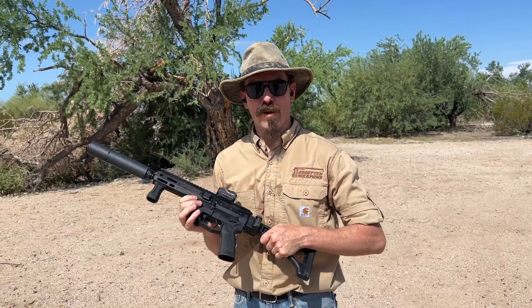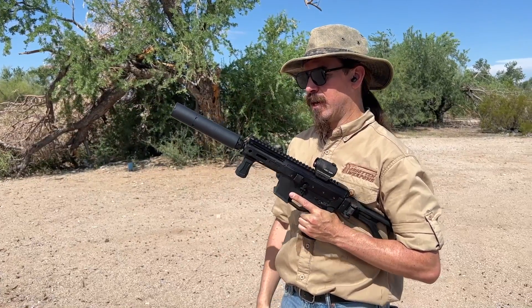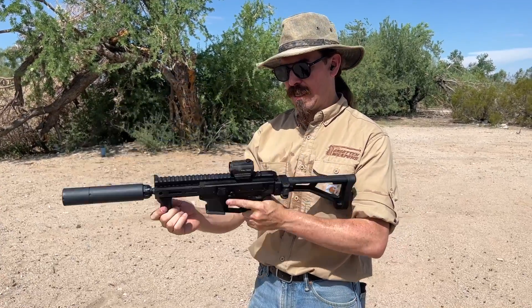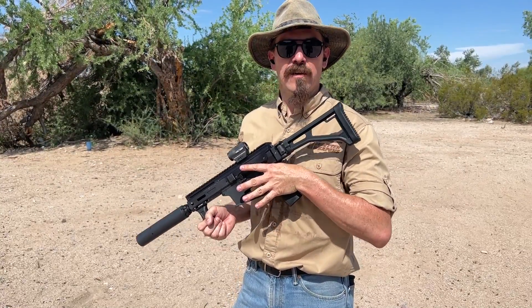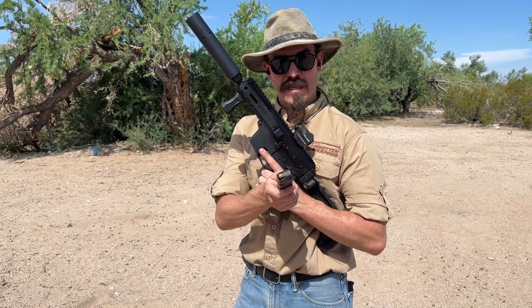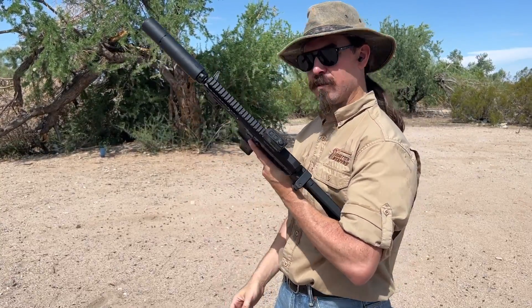One other thing I want to play around with on the Angstad is a suppressor. Because this actually comes with a tri-lug adapter, and I happen to have a Dead Air Wolfman 9mm suppressor with a tri-lug adapter for it. I'm really curious how much gas I'm actually going to get back in the face out of the ejection port — that's traditionally a major problem for me as a left-hander with suppressed guns. I've got the can on and I've re-zeroed it for subsonic ammunition. I'm also curious to see how this handles subsonic and how the recoil feels, so let's do one more run through our course of fire with subsonics.